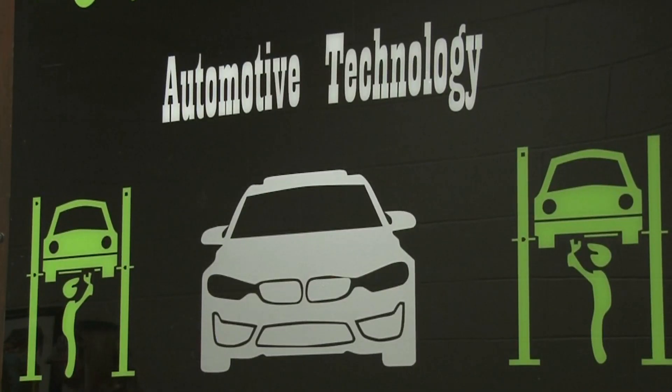This is Automotive Technology. The class is geared toward preparing students for entry-level positions in the automotive field.